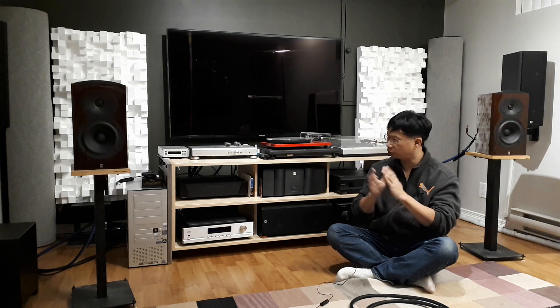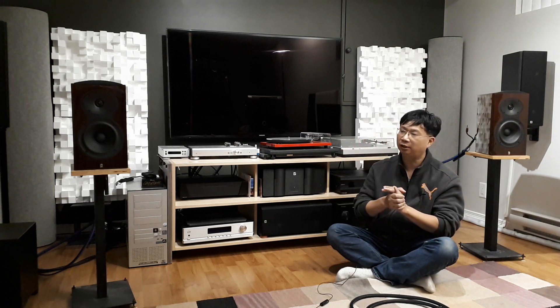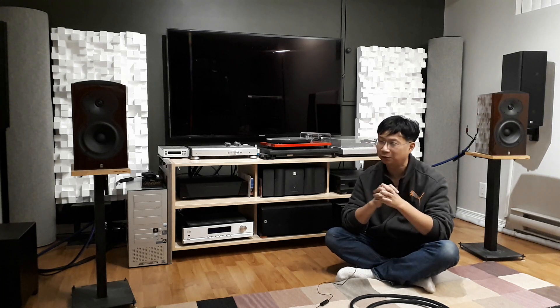As you can see, I've been working on my man cave. I've been trying to declutter it, and I bought some acoustic panels to treat the room. If I'm going to spend so much time in this room, I might as well make the best out of it. That's why I've been gone for a while.